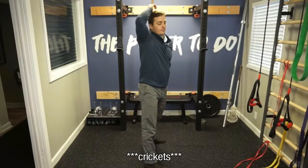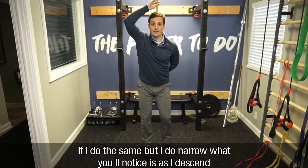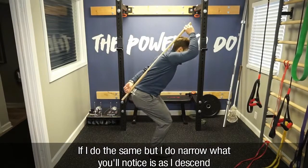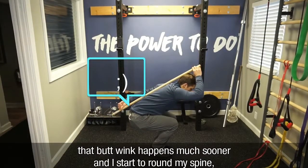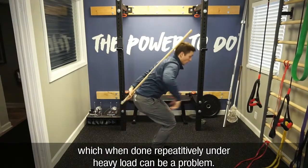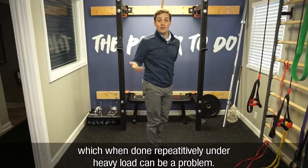But if I do the same thing but go narrow, what you'll notice is as I descend, that butt wink happens much sooner and I start to round my spine, which when done repetitively under heavy load can be a problem.